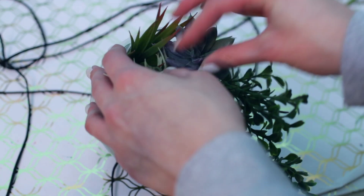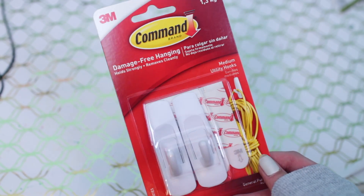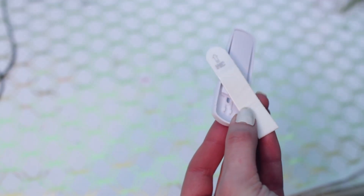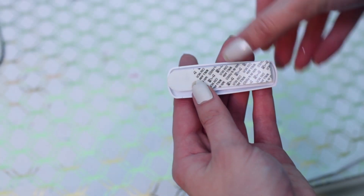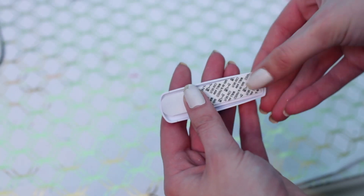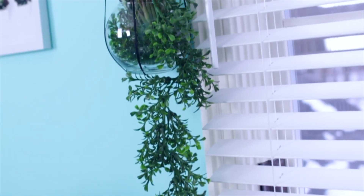Next you need some command hooks — these are the ones that hold three pounds. I just peeled off the backing and stuck it on according to the instructions, then I went ahead and adhered this to my wall and hung my plant. I'm in love with this — I think it looks so good. Urban Outfitters sells stuff like this, but who needs Urban Outfitters when you have DIY, am I right?